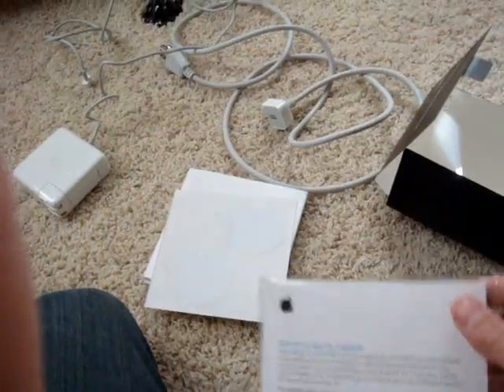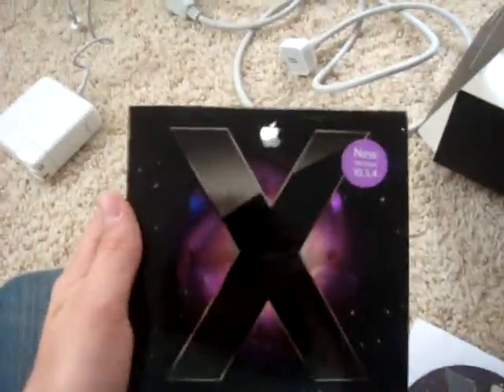I bought my Mac at Best Buy and it didn't come with Leopard — it came with Tiger. They gave me a Mac-to-less Leopard thing; I didn't know that until about a year later. Then I went to the Apple Store and they gave me the actual Leopard CD for free. So I was on Tiger for a year after Leopard came out, and I didn't know about the CD because I never really looked in there.